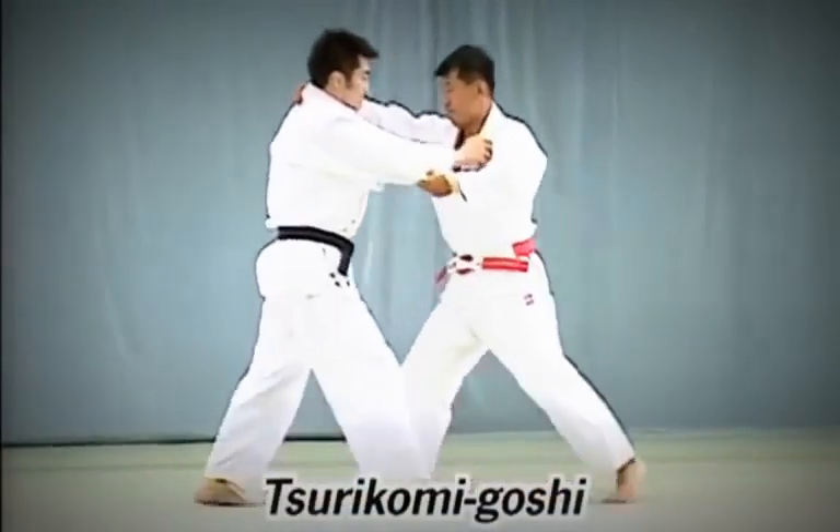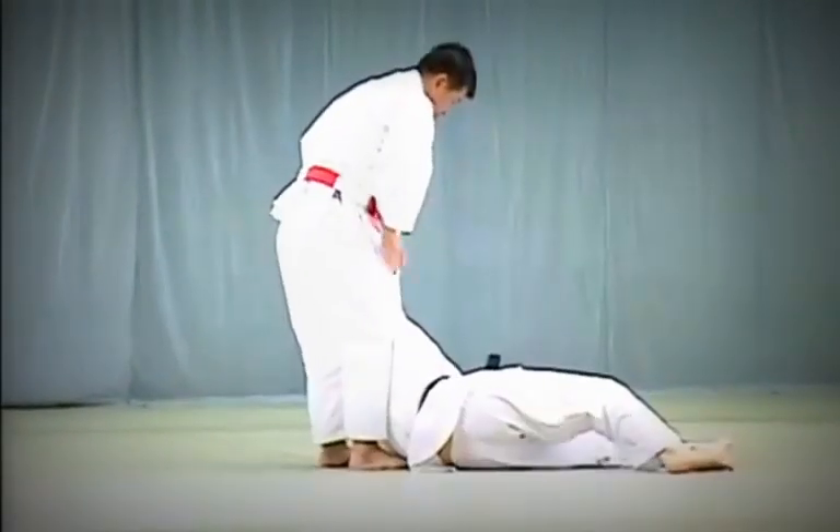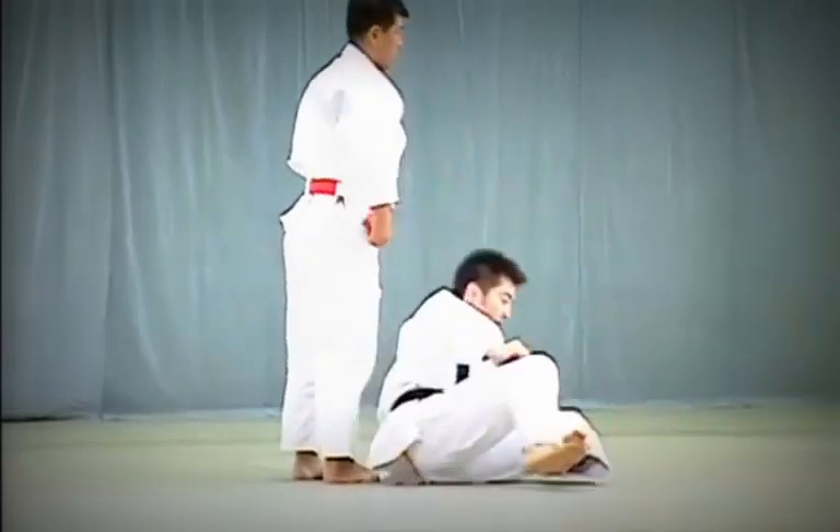Tsurikomi Goshi. Tori grasps the back of Uke's collar, lowers his hips and presses them firmly against Uke's front thighs to throw him.